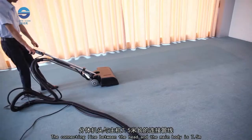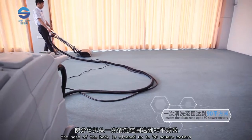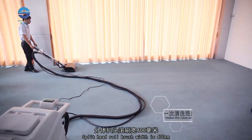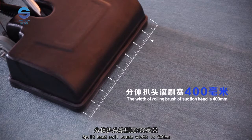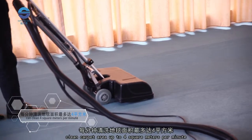The connecting line between the head and the main body is 7.5 meters. The head of the body can clean up to 90 square meters. The split head roll brush width is 400 millimeters, and the clean carpet area reaches up to 4 square meters per minute.